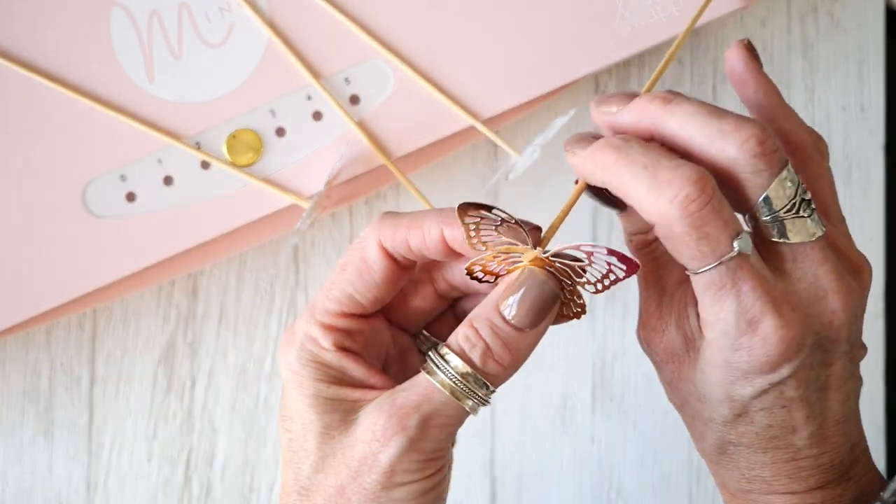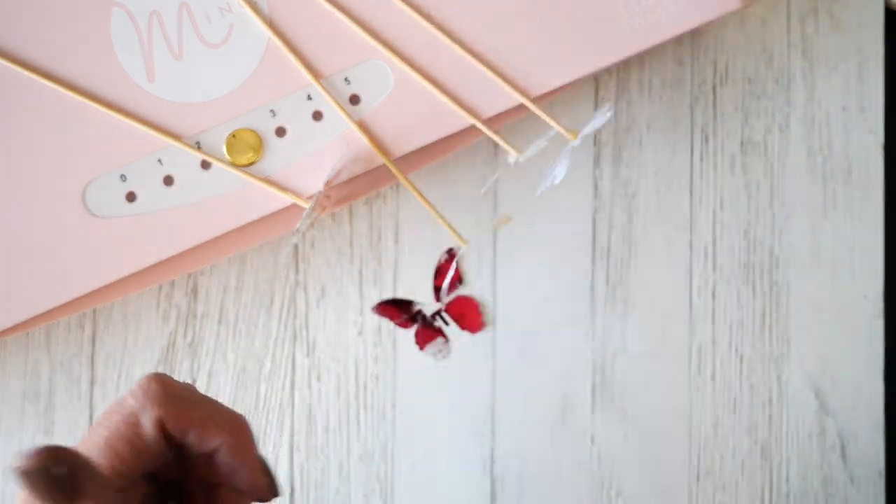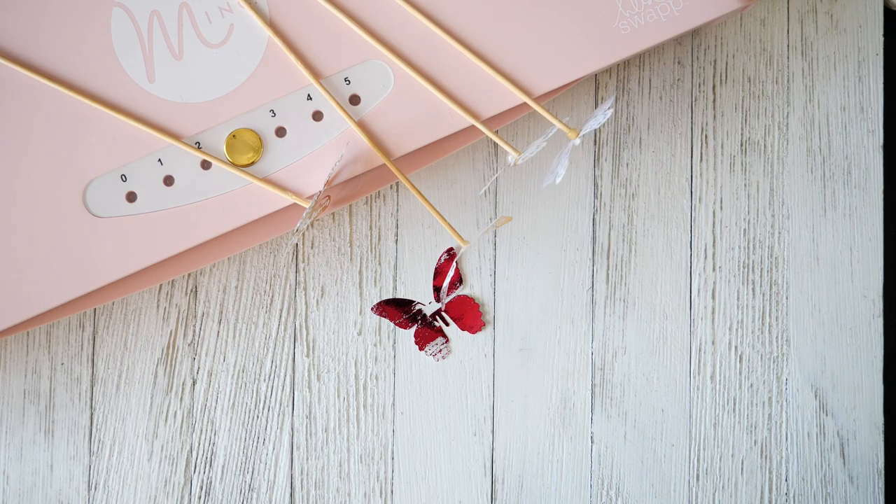That's just one way to use the mink machine to create some crafts in your space. Thank you so much for watching this video. And if you do not subscribe already, I hope you'll consider doing such. I'll see you in the next video.